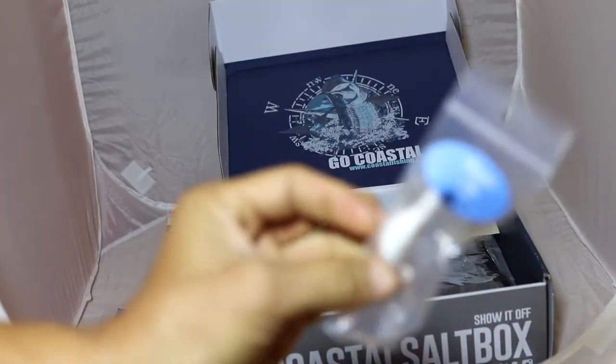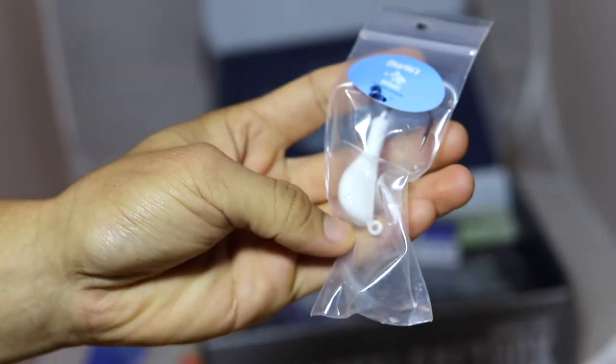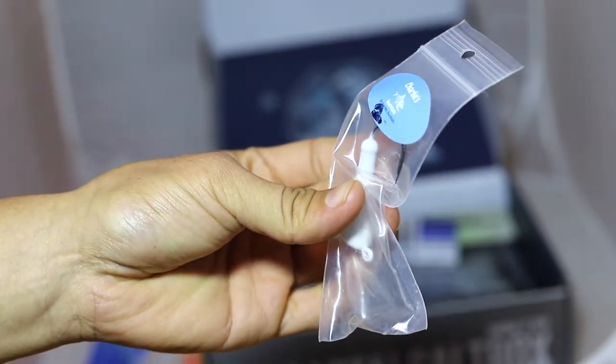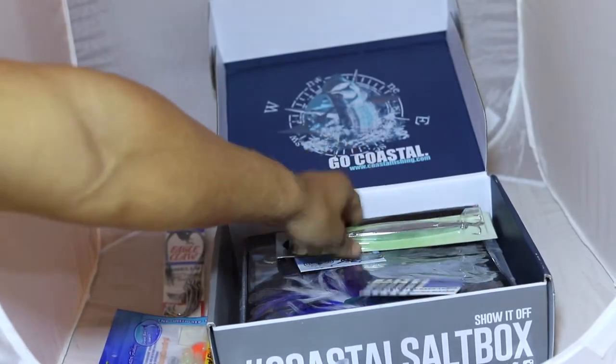Charlie's — nice weighted head. Looks like it'd be great for some striper. You can put a little skirt on that. It's two ounces. Very cool.